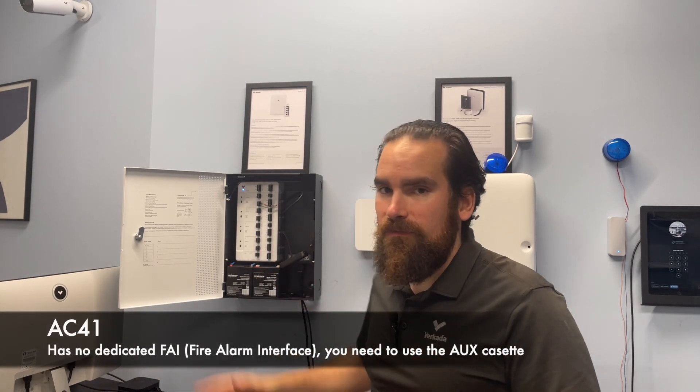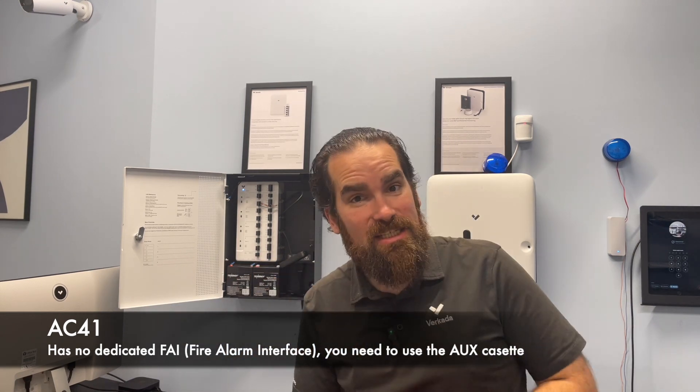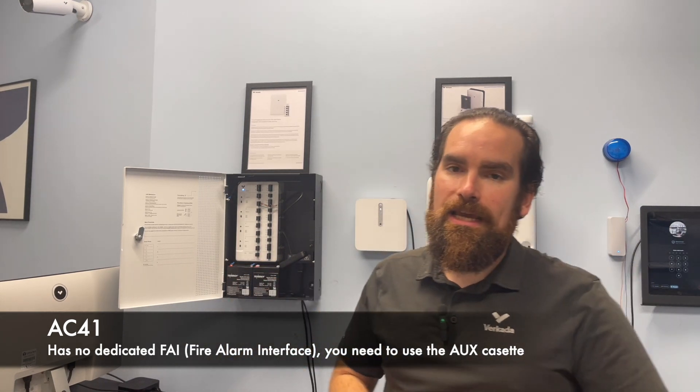A lot of new access control customers are asking me what is the easiest way to tie in their fire alarm system with the access controller, so that in case of a fire, all the doors will remain open, allowing people to exit the building rapidly. Taking a trip back down memory lane, I remember our first generation controller, the AC41, not having a dedicated circuit for that, unlike the AC42 and AC62, which are the second generation.